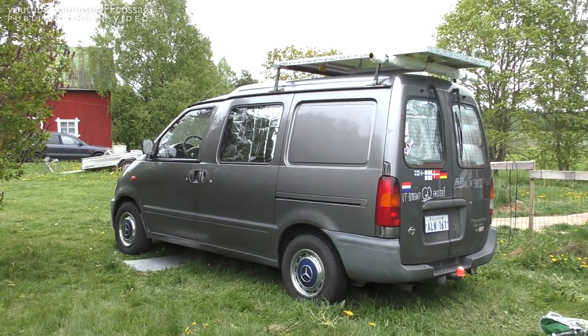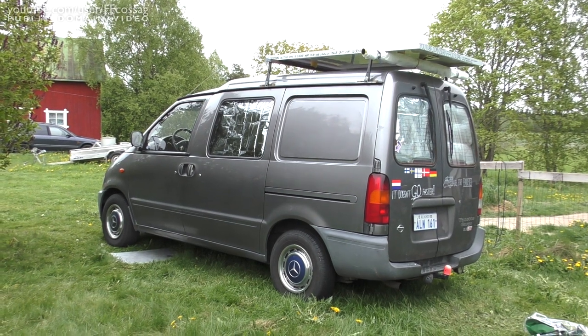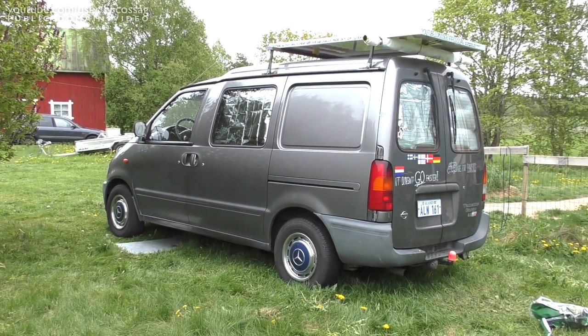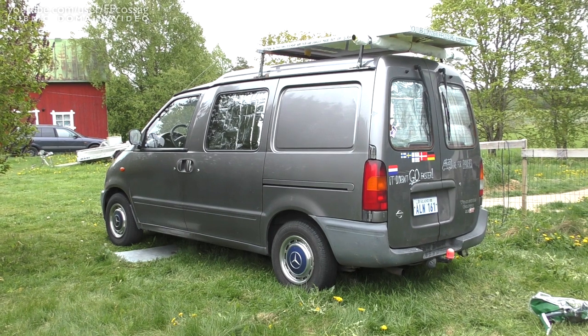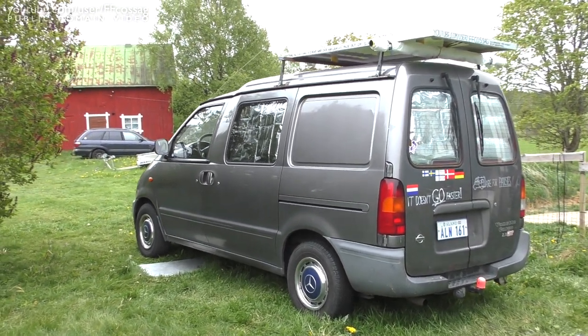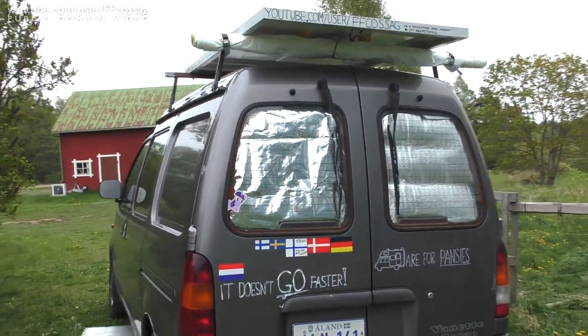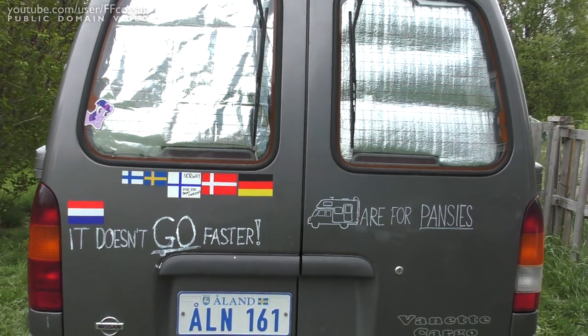Well there we go — that's the van for 2017. I'm going to be spending two to four weeks on the road, and perhaps a bit more once I get home as well, just for the fun of it if the weather is decent enough. I'll be seeing you on the road — cheerio!